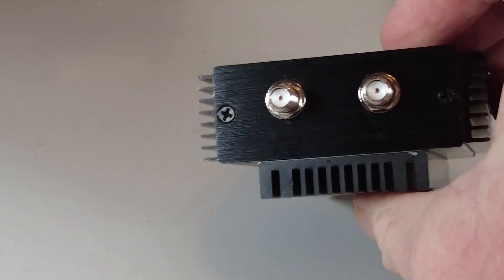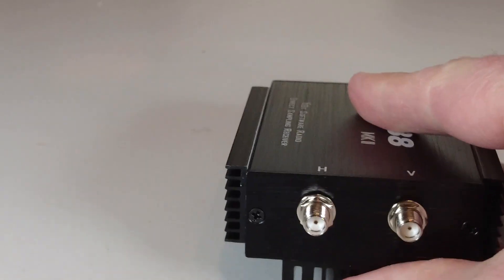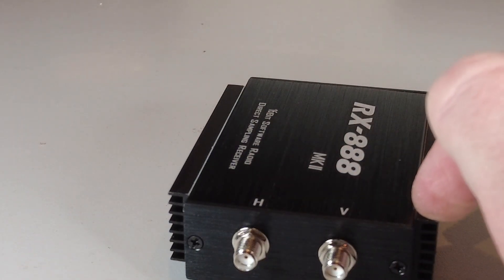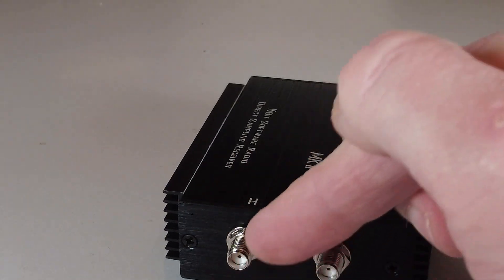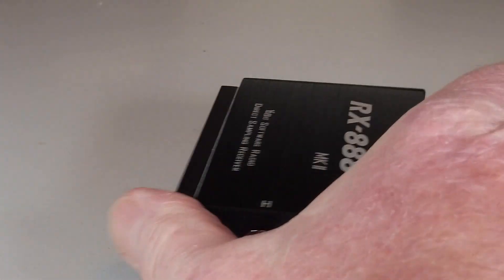On the rear you've got two SMA sockets — one for the HF part of the radio and one for VHF/UHF, which I think goes up to 1.7 GHz on the high side. The HF side is where we're really interested; this is what makes this radio different, and we'll be using the HF port.